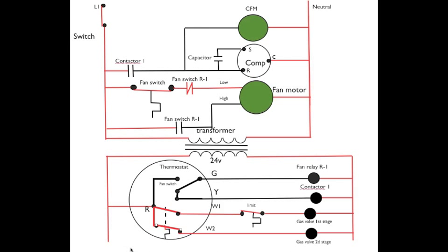Now let's take a look at second stage. The only thing that's changed is the temperatures continue to drop in the structure another one and a half to two degrees. Power passes from R through the second stage of the thermostat, out W2, to energize the gas valve in second stage. The fan switch is still on because the heat exchanger is already warmed up, and we continue to operate.